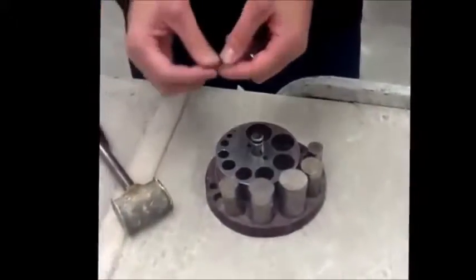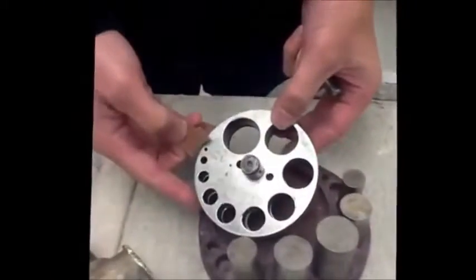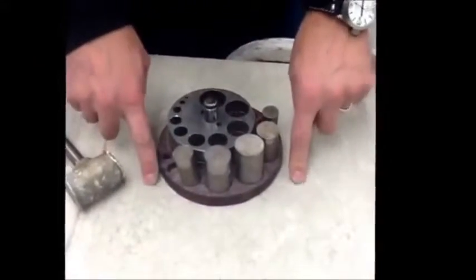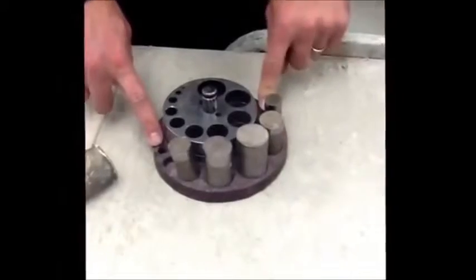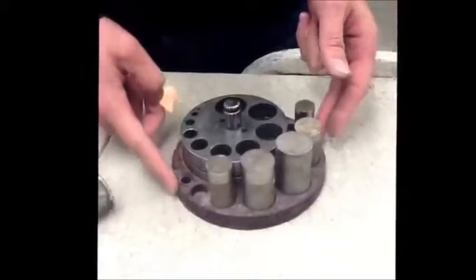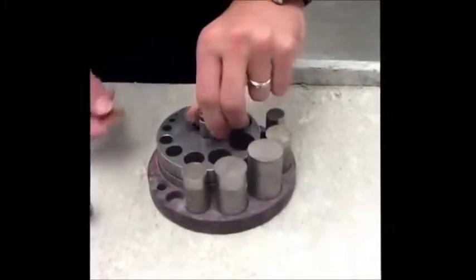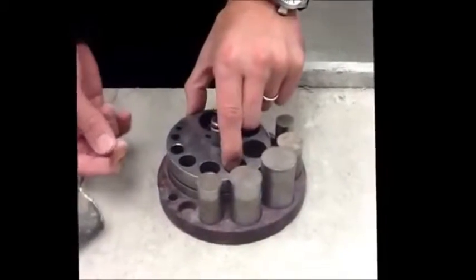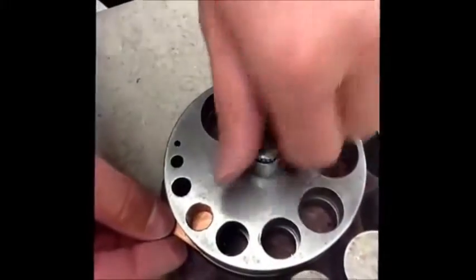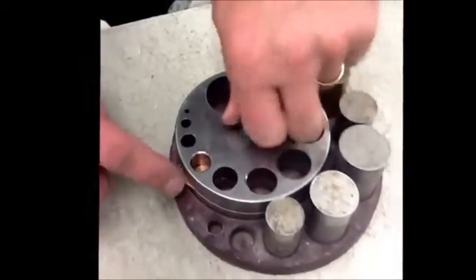The next tool we're going to demonstrate is the hole punch. We can use this to punch out different sized circles in our metal for a perfect circle shape. We're on a hard surface table which prevents any bouncing, and we're keeping the pieces on a rubber base for the same reason. The central piece twists to open up the two parts of the tool so we can slip our metal inside. Once aligned, we slowly tighten it down, trapping the metal inside.